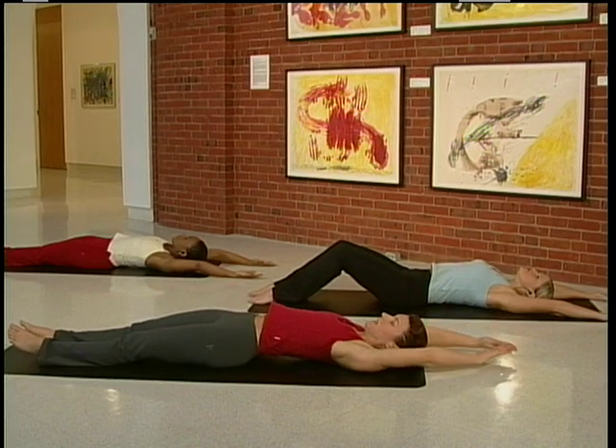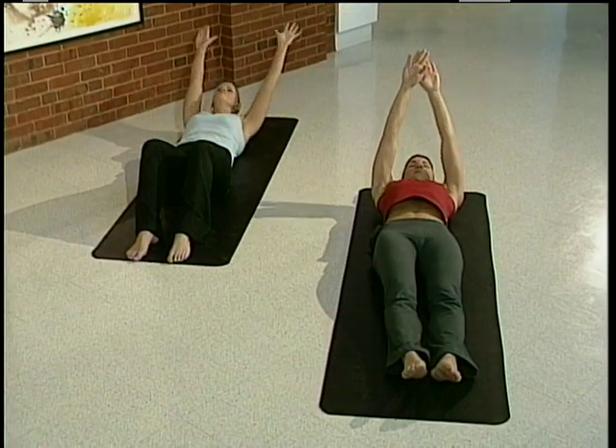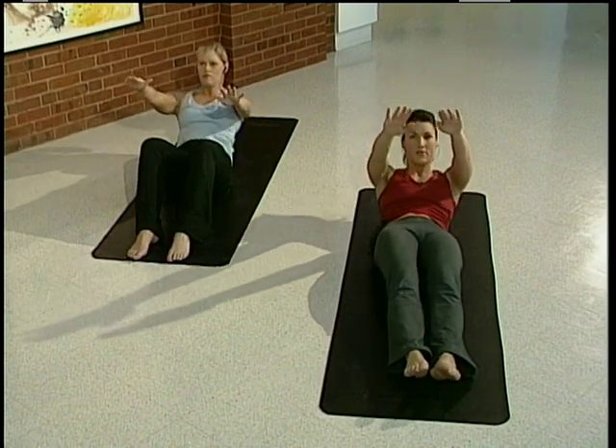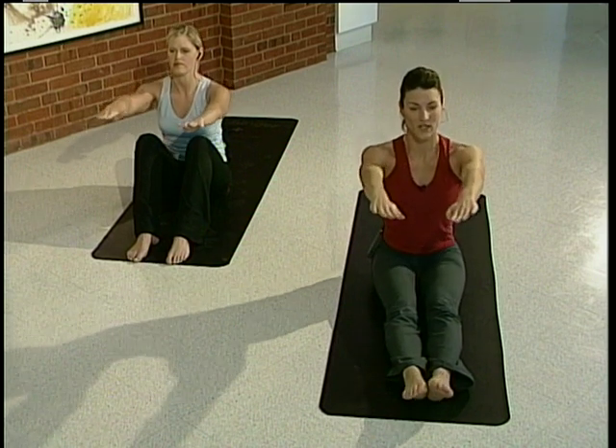Lengthen the body. Inhale. As you exhale, start to bring the arms up and over. Just peel yourself up off the floor. Nice and easy. And just continue to move forward a little bit.